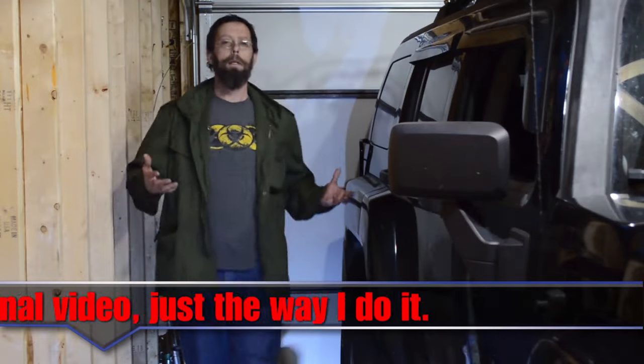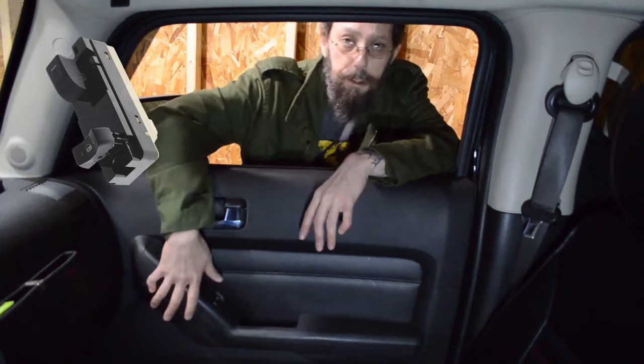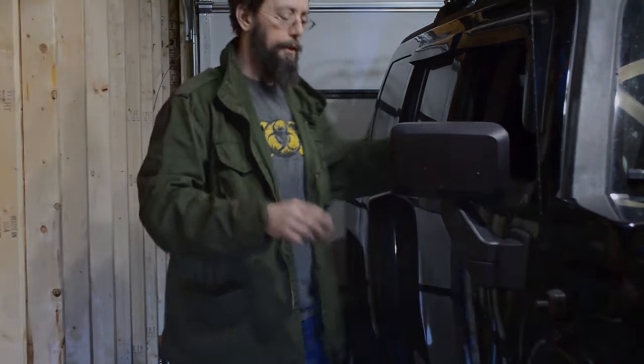Hello and welcome to Wild Country Adventures. For today's video, I'm going to be replacing the passenger side window switch in my H3. A new switch can be purchased on eBay for about $20 and it's a fairly easy job to do.